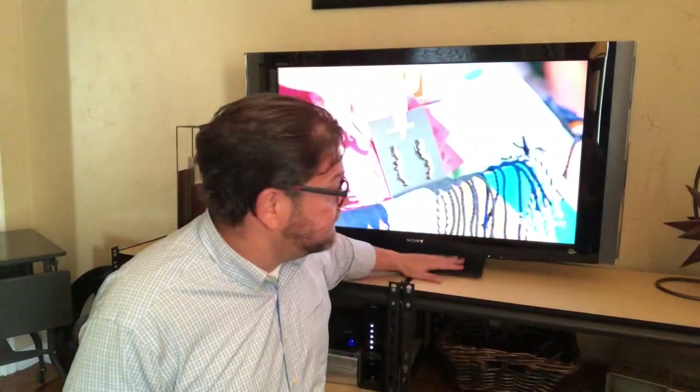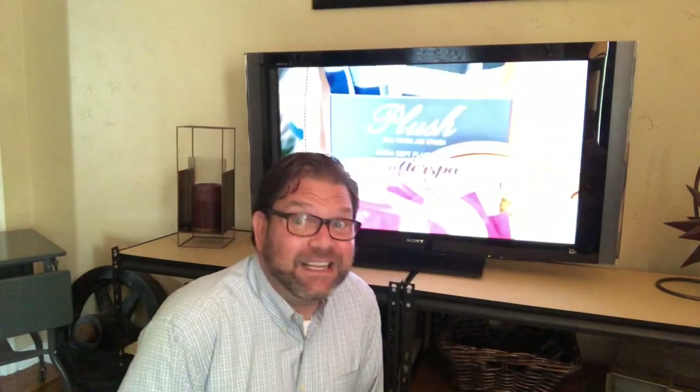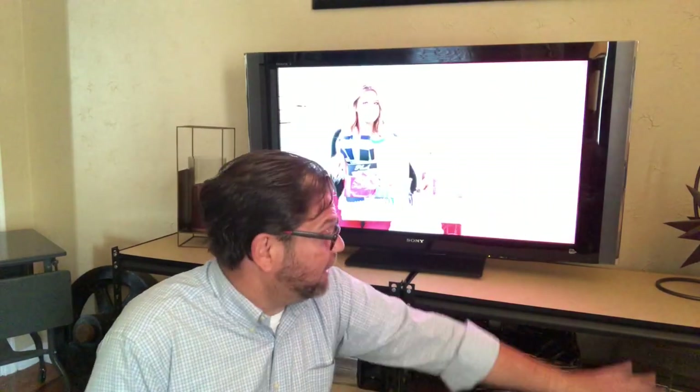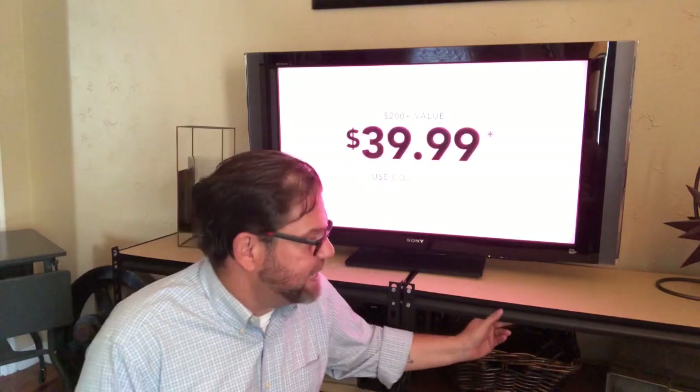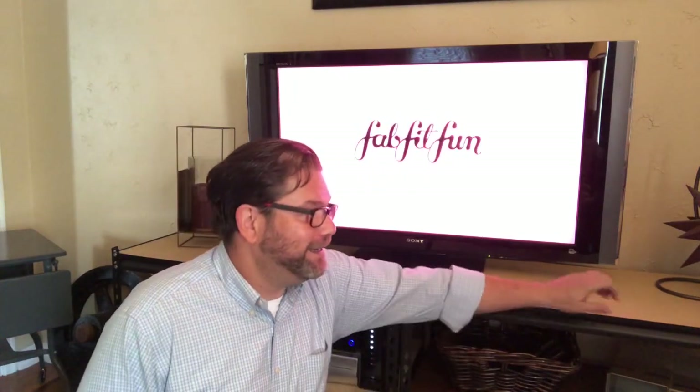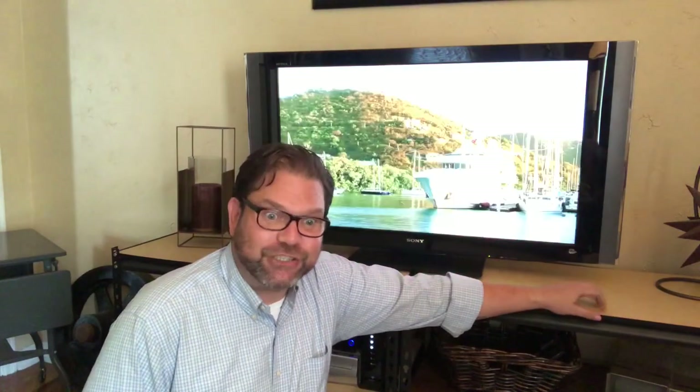They're good and sturdy — they hold the TV. But when I moved into my house I wanted something a little nicer, a little sleeker, but I just don't have $600 to go out and spend on a new entertainment center. I love the size of this and I love that industrial look it has in my living room, but this MDF shelf needed an upgrade.